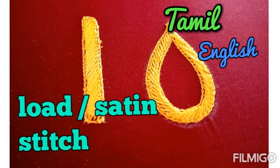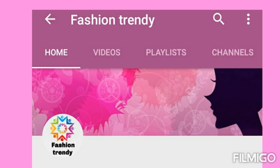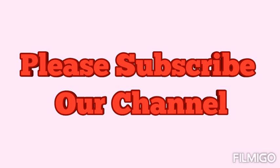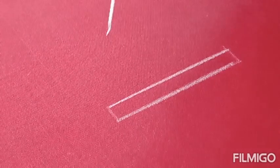Hi everyone. In this video we are going to see how to make load or satin stitch using silk thread. Please subscribe to our channel for learning ari embroidery. Click on 'Fashion Trendy' below this video for basic ari courses and advanced courses. Thank you for subscribing. Today I'm going to show how to make a satin stitch or load stitch using silk thread.